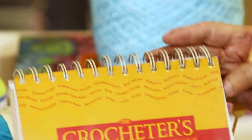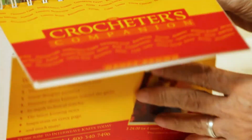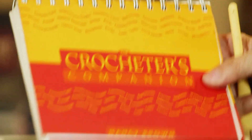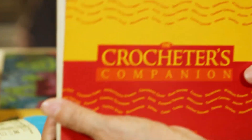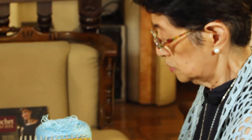I'm referencing this book — 'A Crocheter's Companion' by Nancy Brown, published by Interweave. I have similar companion books for knitting, weaving, embroidery, and more. It's very important to know the difference between US and British terms. So let's start showing you the basic stitches of crocheting.